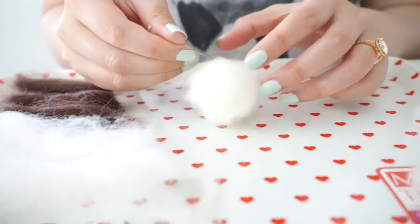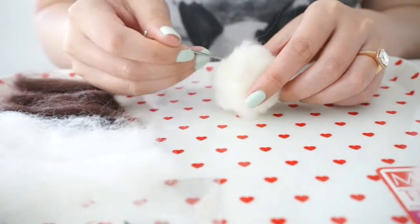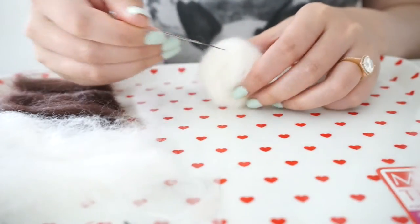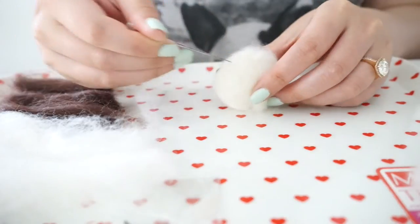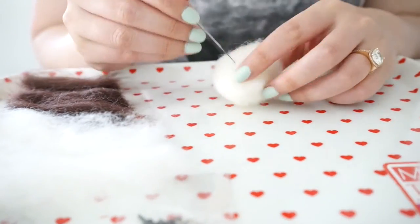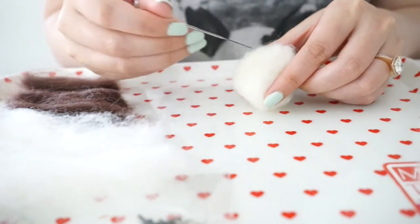Sometimes you're going to want to poke at an angle instead of just up and down, because you want to kind of shape the face. The nicer shape you get - ow, that hurt - the nicer your panda face will be.